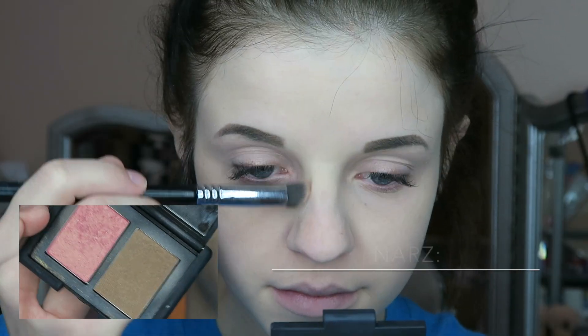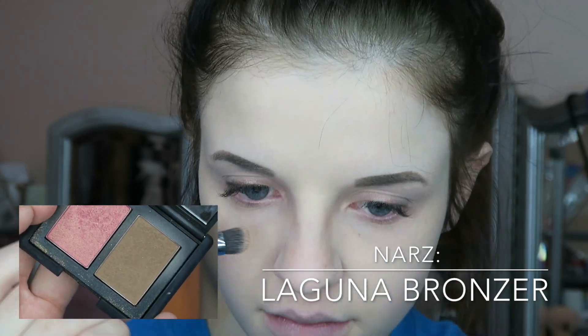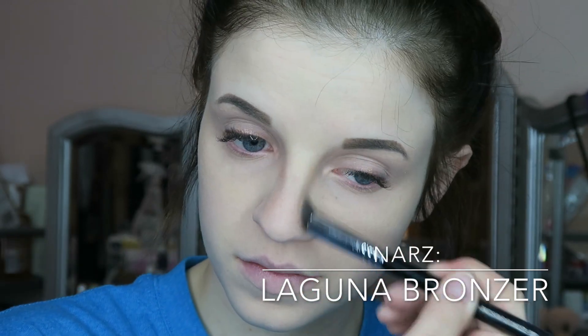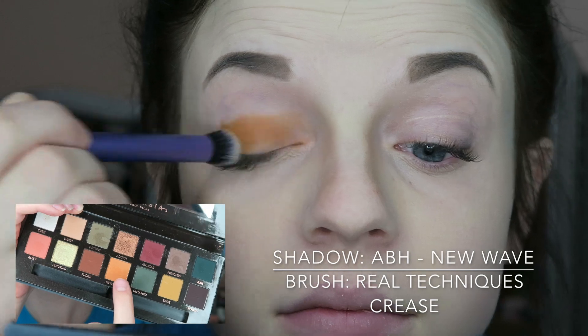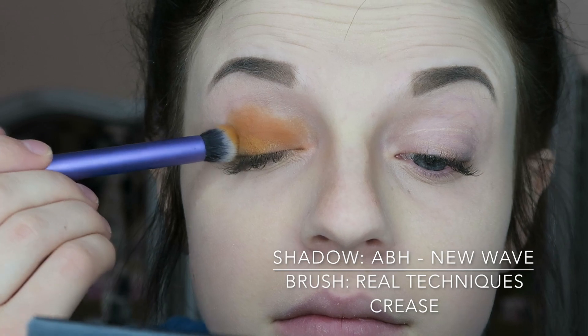Now I'm just using the NARS Laguna Bronze Beauty and contouring my nose. I'm using this shade from the Anastasia Beverly Hills palette called New Wave — it's more of a dark orange color — and I'm trying to focus this color on the lid and drag it out.